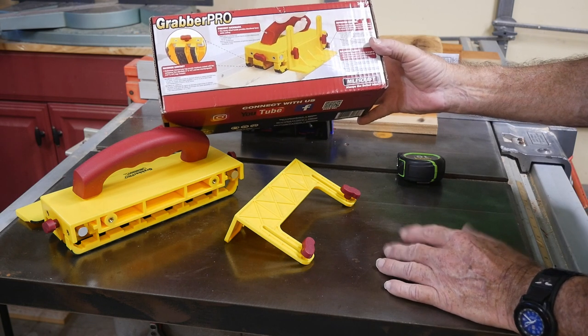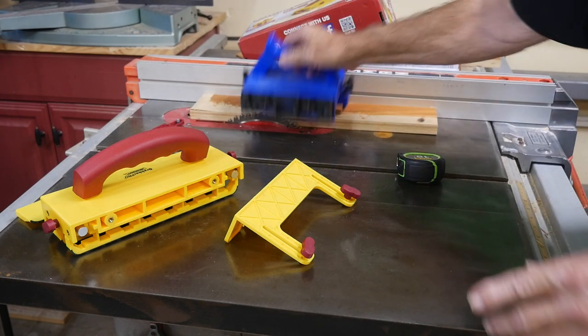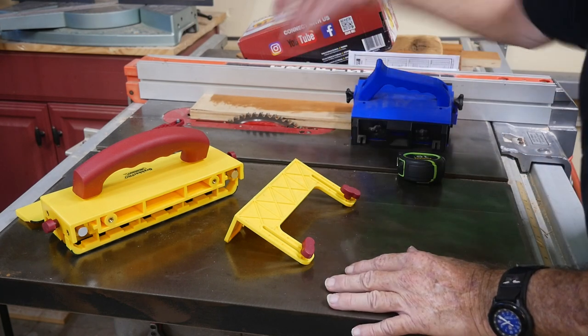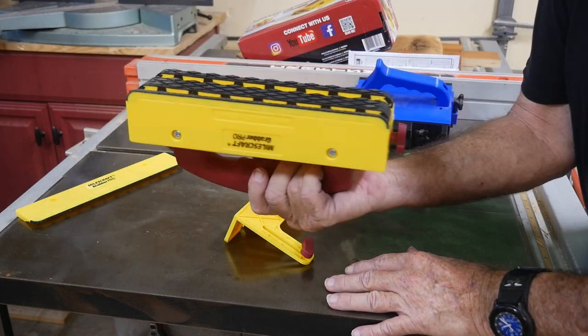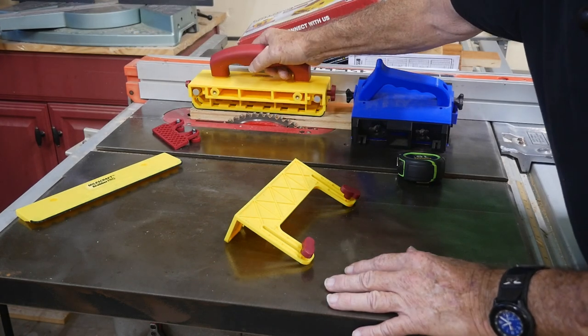It minimizes contact and prevents kickback, which we're all worried about on a table saw. That's definitely one way to get away from kickback — to have that much control and pressure on the board so there's no way the board can get up in your face.